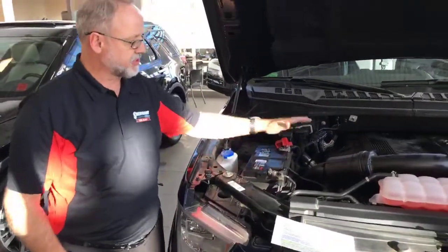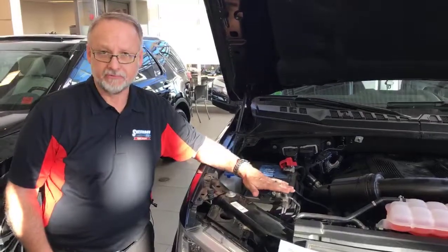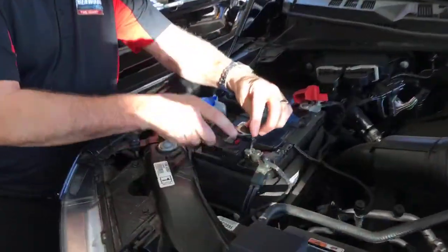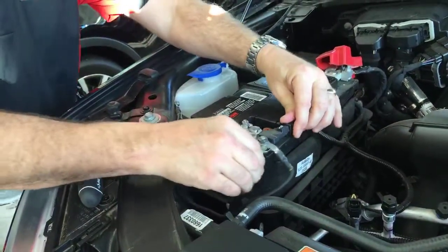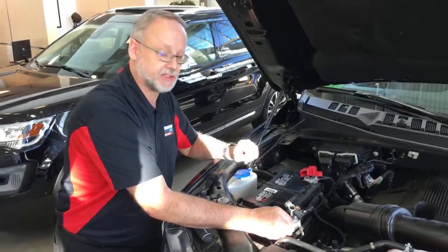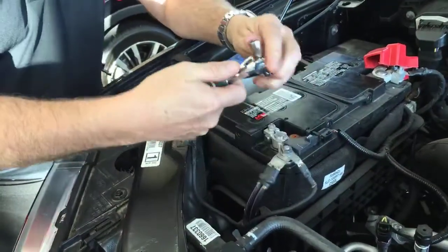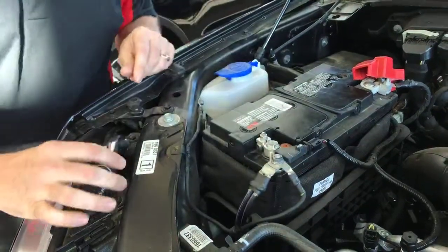We've got the positive and the negative. This is very important to remember: when you're disconnecting your battery, always remove the negative first. And then in the reverse order, when you're putting the terminals back on, positive first then negative. In order to remove the connector, simply loosen the tightening bolt, the little nut. That loosens off, and then we're going to swivel it gently while lifting at the same time. That's how easy it is to remove that connector. Reconnecting: positive on first, then back with the negative, swivel it down and tighten your nut just till it's nice and firm - don't crank on it.